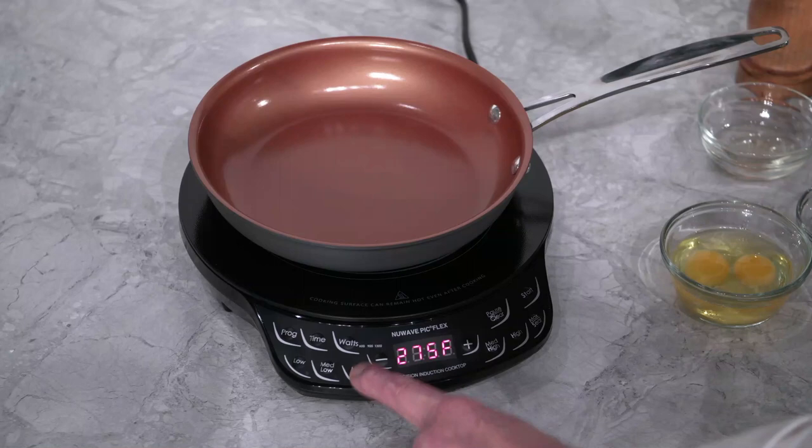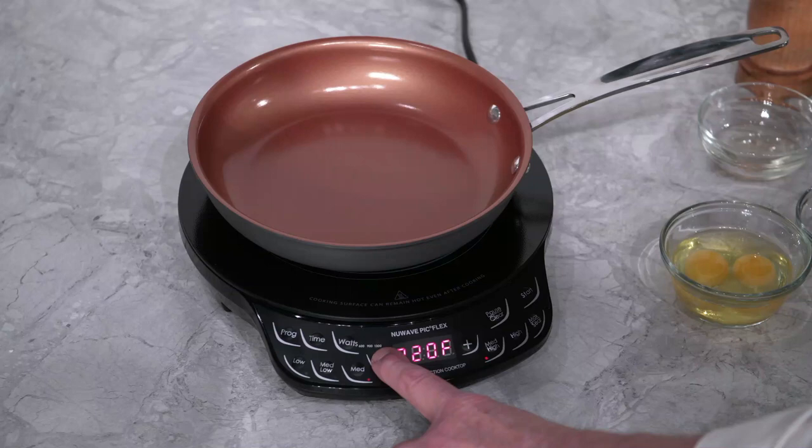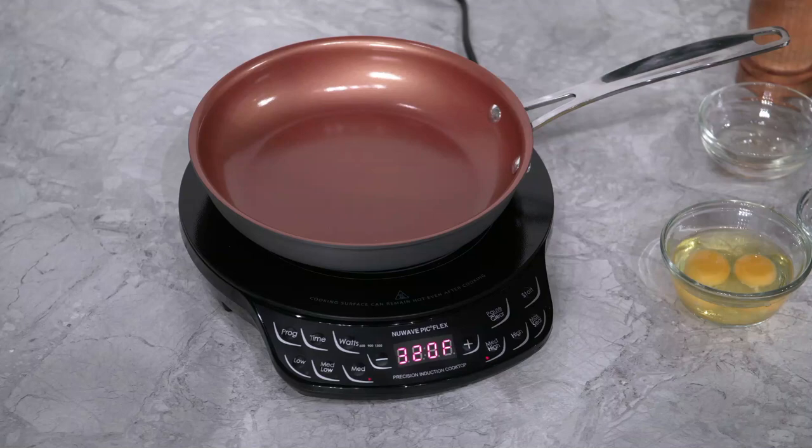Let's first set our temperature. We want to set the temperature at 320 degrees. We can press the medium button, that gets us close at 275, or you can push the medium high button, and that gets us to 375. So let's just use the minus button and set our temperature to 320 degrees, then press the start button.